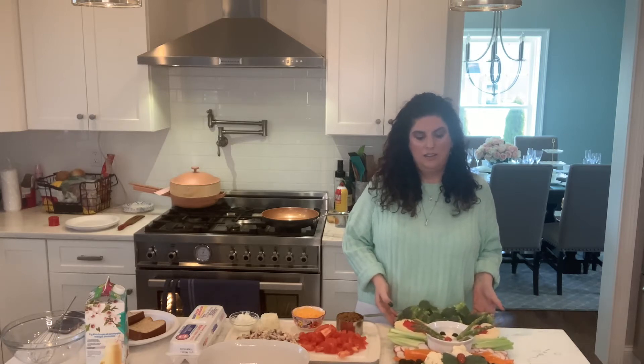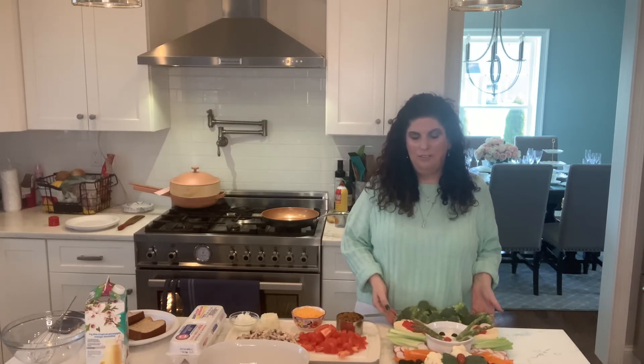Very adorable. Nothing hard, just some chopped up vegetables. A little time-consuming, but I think it'll be worth it for your guests.